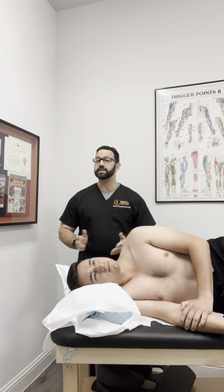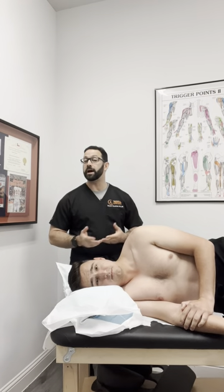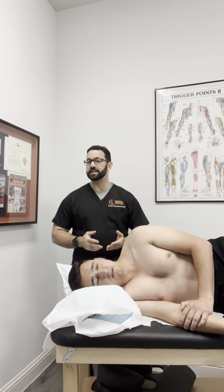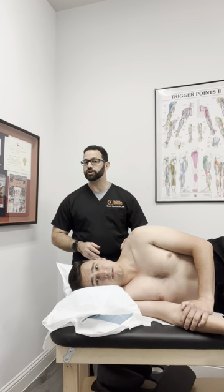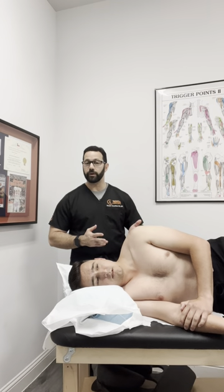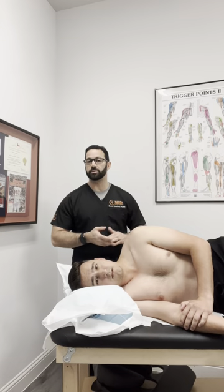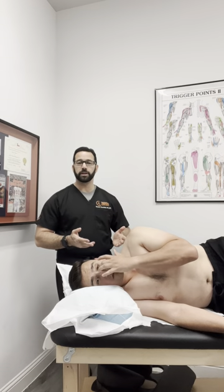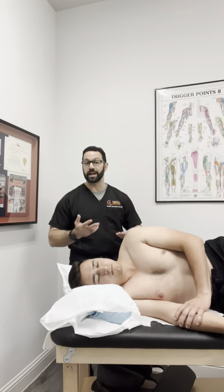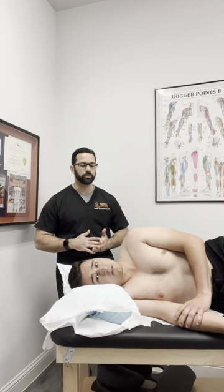I'm going to be demonstrating the seven stages of Spencer technique and some of the modifications that I like to do with it. We're typically seeing somebody that's having glenohumeral joint dysfunction — very often I find it's a capsule-related kind of problem. I do some tweaks and variations that I find makes it much more effective than the standard way that I learned this when I was in medical school.